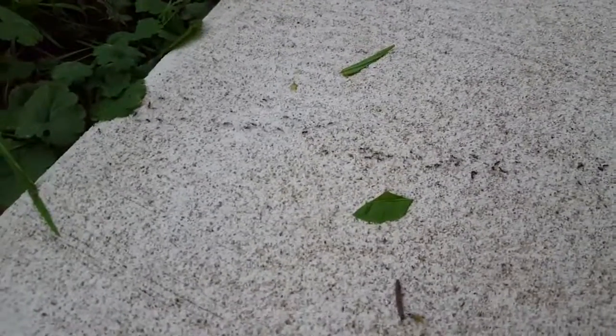This is Raid Ant Gel. As you can see, there's a heck of a lot of ants crawling along this one little path across the sidewalk here.